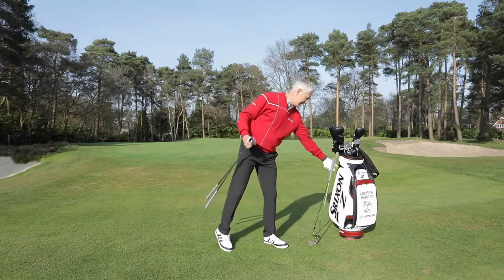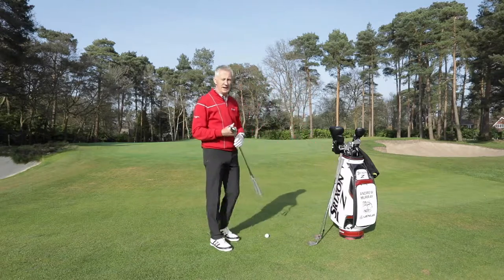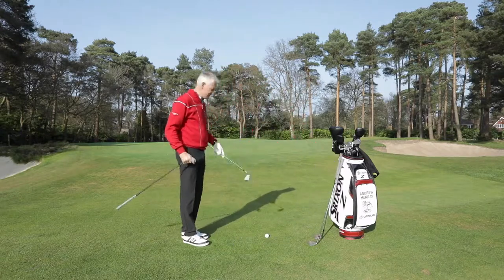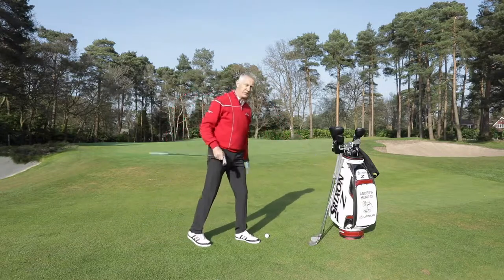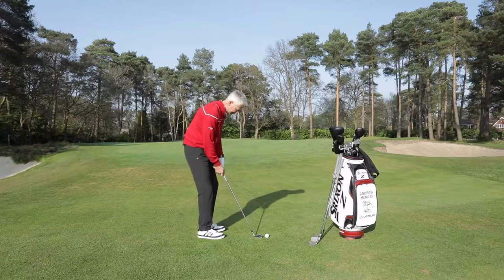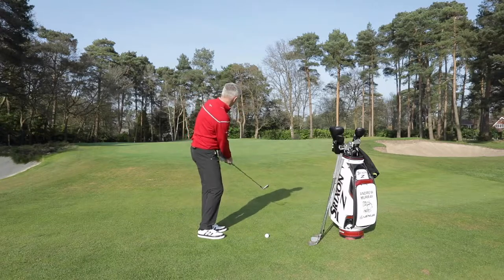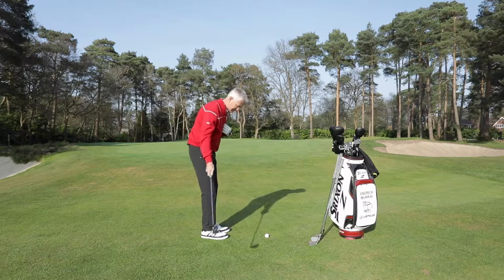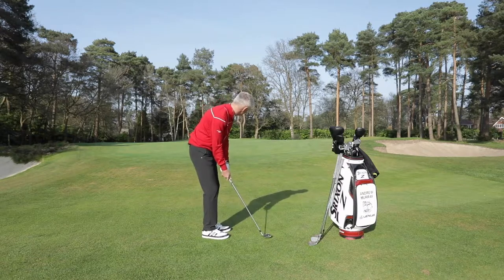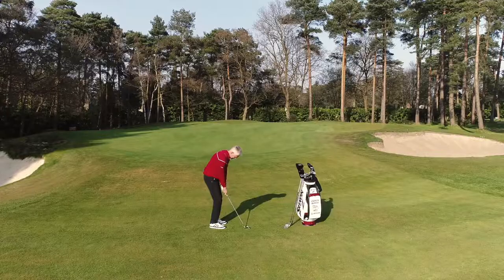For me, that takes the equation of the two most lofted clubs in my bag out of it. Also, with the pitching wedge as well, I think that's going to go too high and not run forward enough. The great Seve said pitch it over the barrier — the barrier was the edge of the green. So this occasion, I'm going to use my eight iron just off the back foot a little bit, pass the club back a little bit inside, almost towards the camera, and let it make its way.